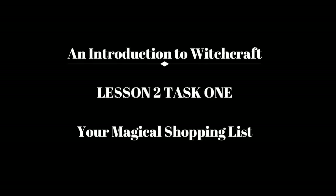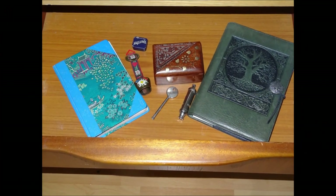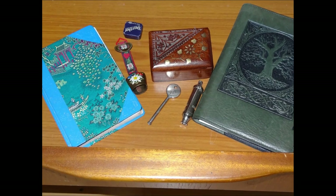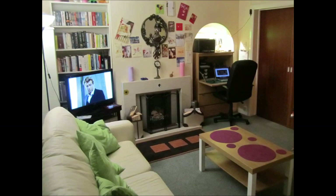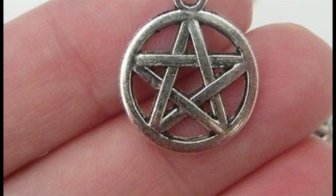Lesson 2, Task 1. Go to your magical objects and see if you can find a pentagram. If you can't, then look around your home to see if you can find one. If you can find one, then place it to one side along with your magical items. You will need it for the next session.